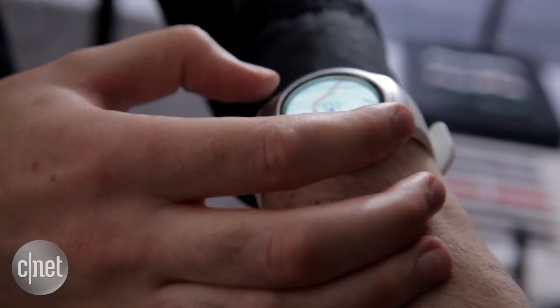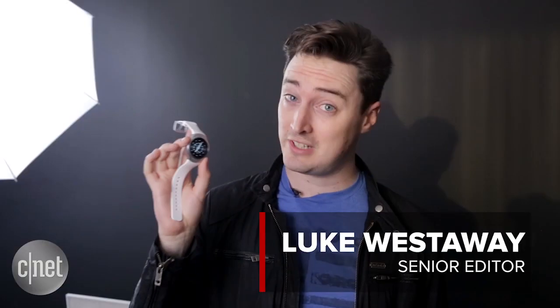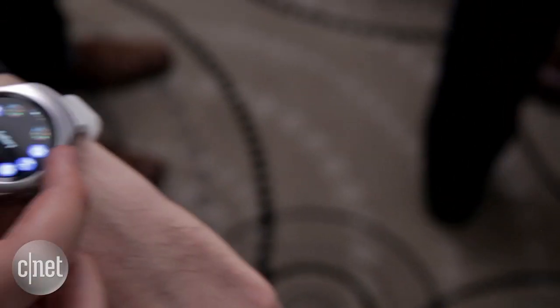Samsung is a company that got involved in wearable tech very early on, and it's hoping that extra experience can put its latest smartwatch, the Gear S2, a cut above its rivals. Let's take a look.